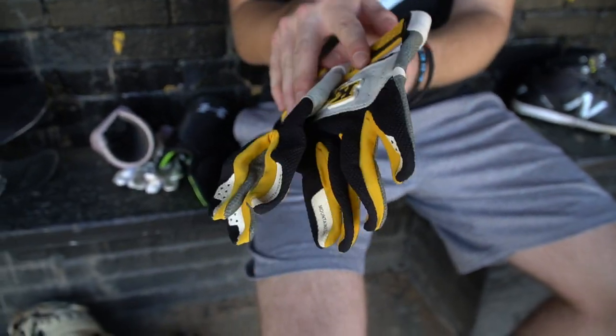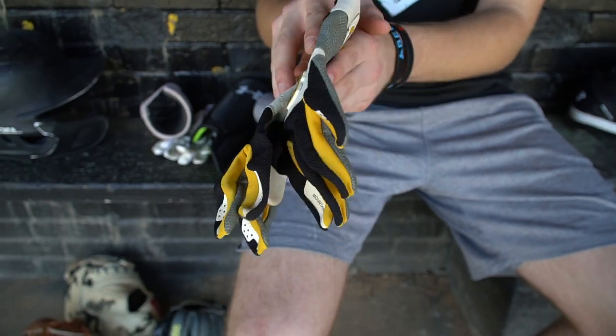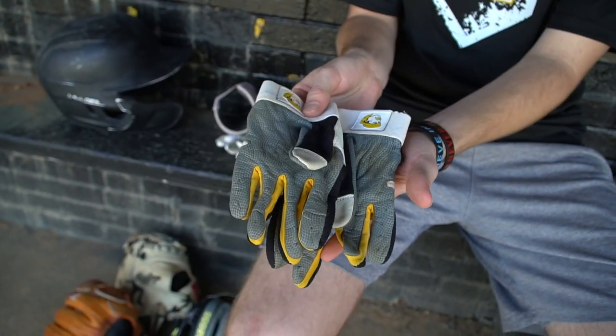These are my school batting gloves. I don't really use these a lot — like I said earlier with the Marucci, these are kind of smaller so I don't like them that much, but I like the style of them. They look pretty good so I'll just keep these in my bag for show.